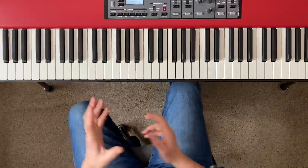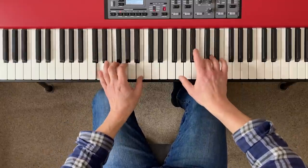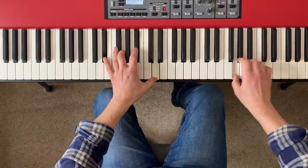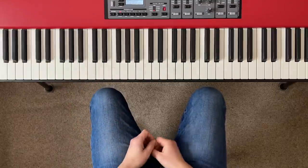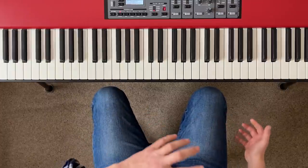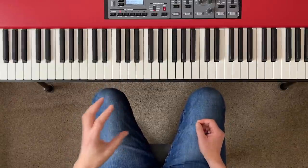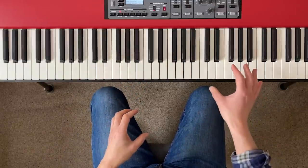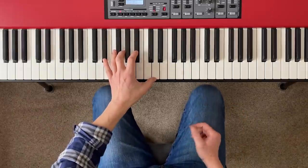Now what about improvised piano music, like jazz? That was the chord progression from a song called 'Almost Like Being In Love'. When I first learnt that, the thing I will have done, again, is separate hands practice.